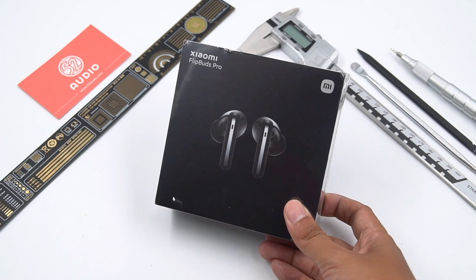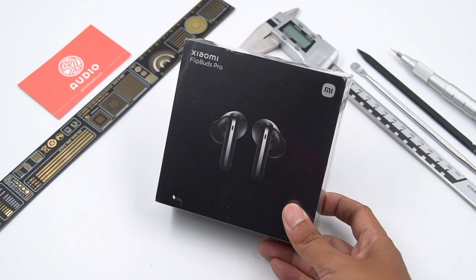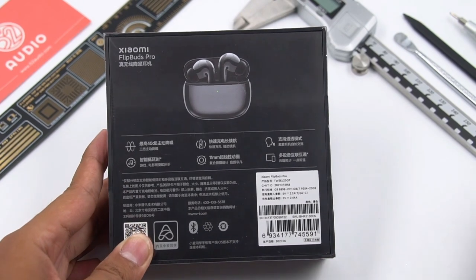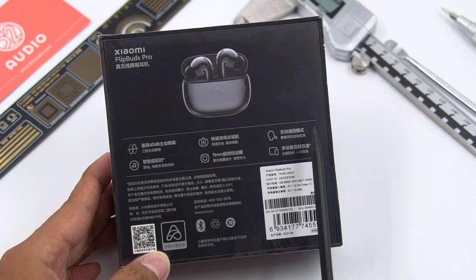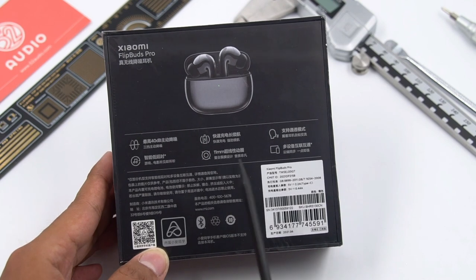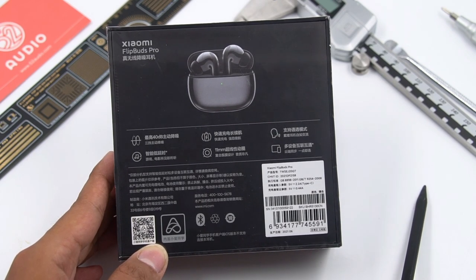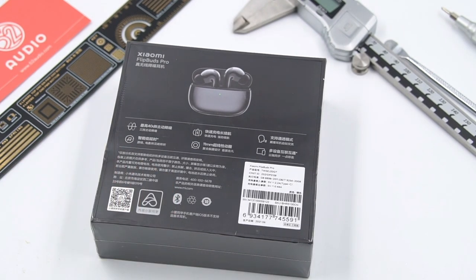Let's stop talking nonsense and just look at the product and then open it. The overall packaging is black, with the appearance of the earbuds in the middle. Turning it to the back, we can see the product's details. Here are the six main features: 40dB active noise cancellation, fast charging, transparent mode, intelligent low latency, 11mm dynamic driver, and multi-device connection. Besides that, this earbuds is the world's first model equipped with Qualcomm's QCC5151 flagship chip, which we will look at after we tear it down.